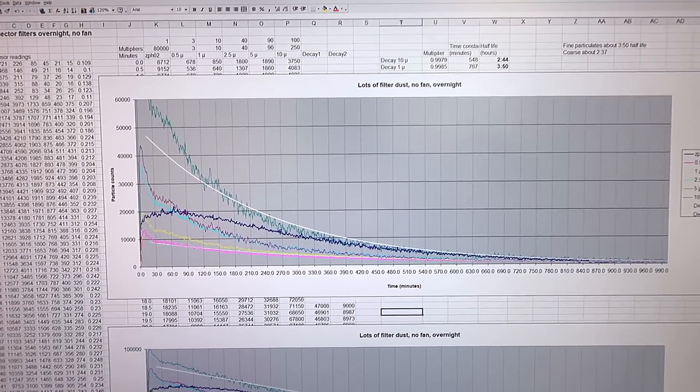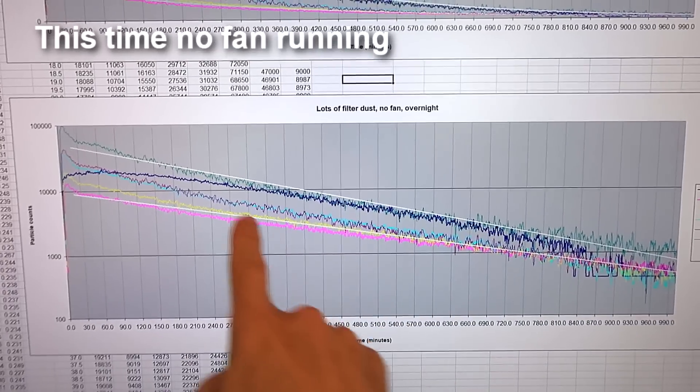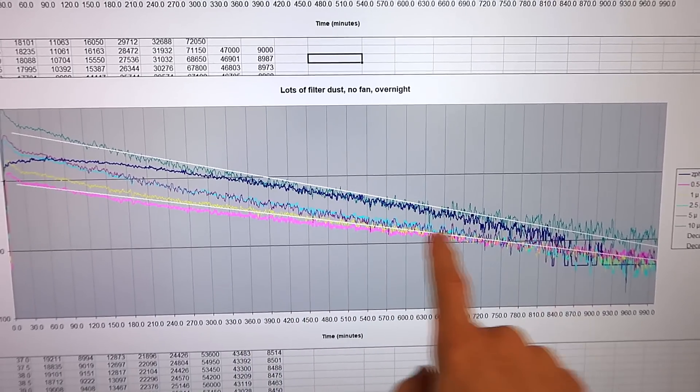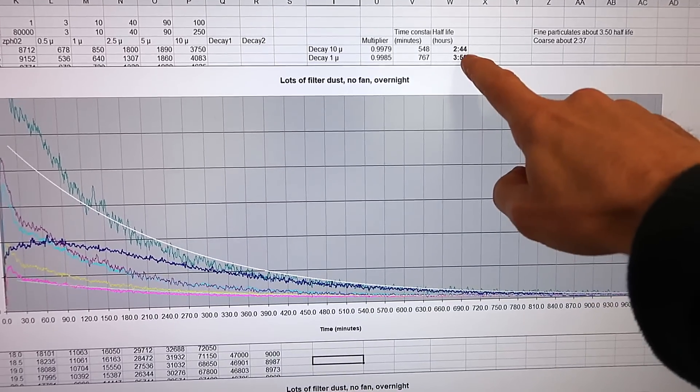I knocked more dust out of my dust collector filter and ran it overnight, letting it decrease way down — much more visible on a log graph. I fitted lines to the coarse particles from the ZPHO2 and the finer particles from my Plantower dust sensor, and the half-lives in this case were 2 hours 44 minutes and 3 hours 50 minutes. I don't know why those half-lives without the fan were so much longer than my previous no-fan experiment. I suspect that the more I knocked out that filter, the more I was getting different kinds of particles. This is why making the airborne particulate consistently — like putting oil on the hot plate or burning a little wood — is very useful for a much more consistent experiment.